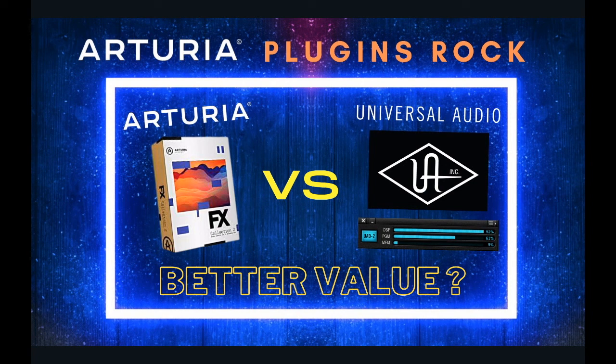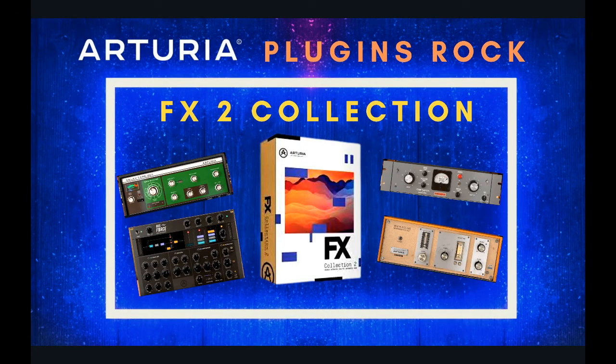Hi there and welcome to the Home Studio Rescue here on YouTube. My name is Chris and today I'm going to be talking about whether or not Arturia plugins are a better value for mixing than Universal Audio. I'm going to be going over the FX2 collection, which is about 22 plugins from Arturia that they sent me to make a video on.